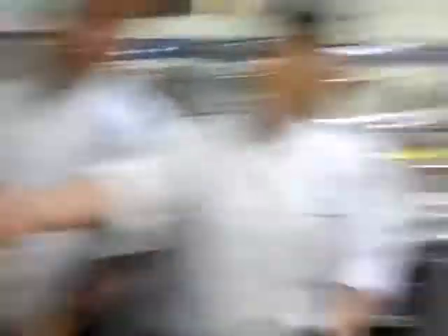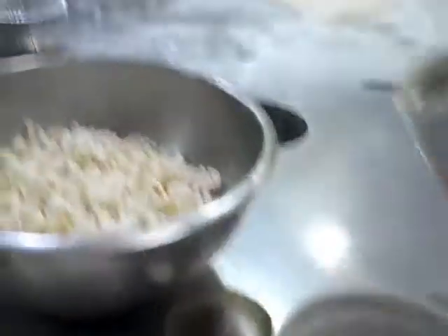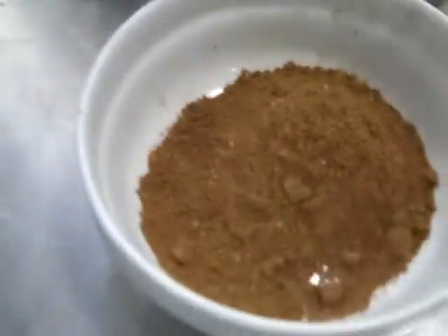We're feasting on popcorn. You can see it doesn't take much effort to toast your own spices. A lot of times we'll make spices for snacks — curry powder from scratch.